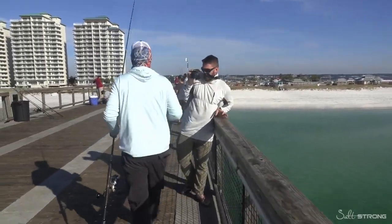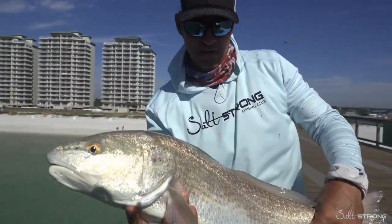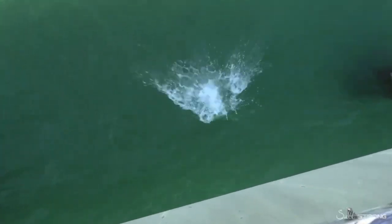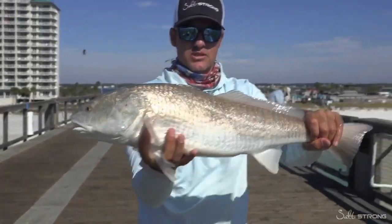If you let a redfish down in the net, a lot of times they'll belly up, so you just want to nose-dive them down and they'll swim off. That was perfect — just like doing a dive off the diving board, and he's completely gone. The goal when you're doing this is to locate a pylon, especially in clear water where you can actually see the redfish. We're feeding the bait down to them and letting it sit right on the bottom, because redfish are right on the bottom and are primarily bottom feeders.